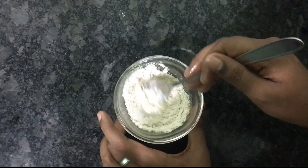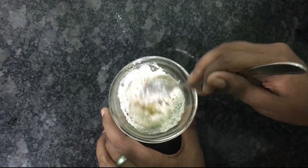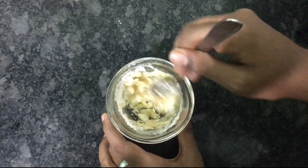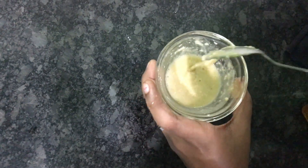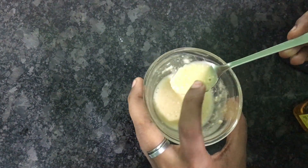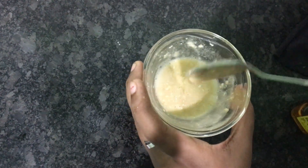Then we'll put a spoon into the mixture and mix it for a long time, because we need to mix it thoroughly with the egg white. We'll mix it a little bit at a time until it is well combined, and then we apply it.